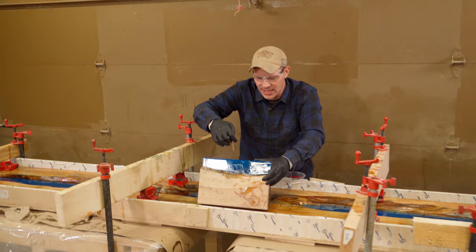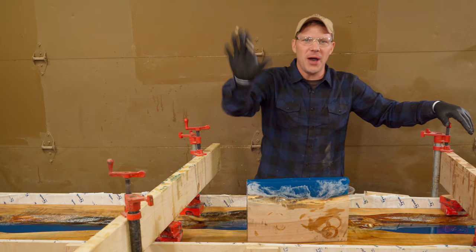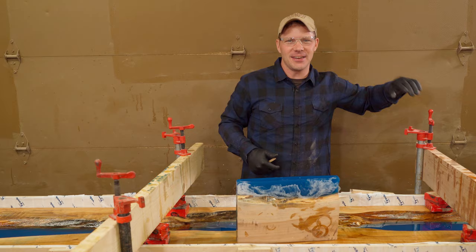We're going to take this white epoxy and swirl it into pre-poured epoxy. It's going to be crazy. But before we do that, please take a second to smash that like button, hit the notifications, turn those on, and subscribe.